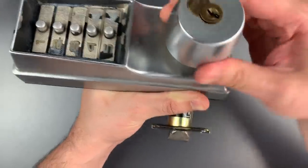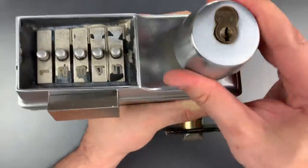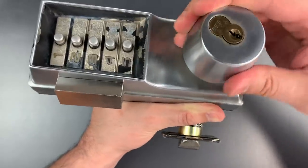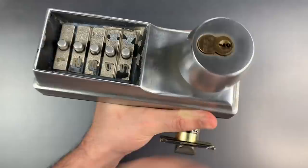I'll take that off. If the bolt does not retract, put it back on, and the bolt does retract. Let's open this up and see why that works.